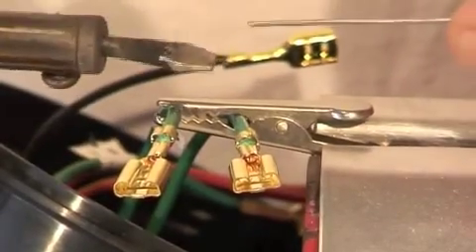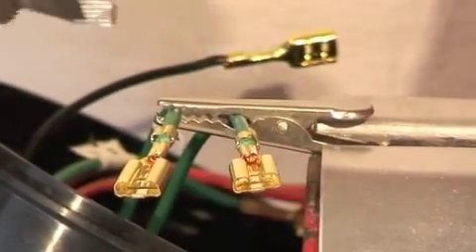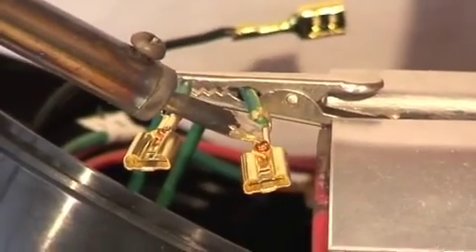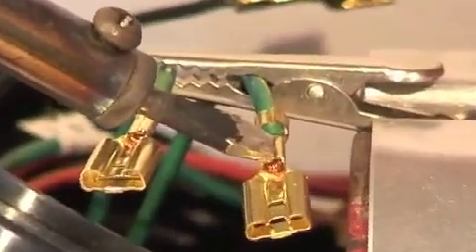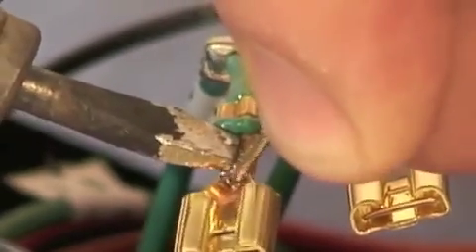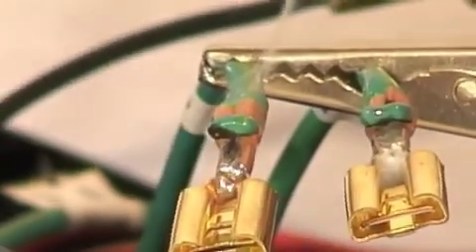You first need to tin the iron, hold the iron on the job until it gets hot, and then feed the solder into the job, not the iron.